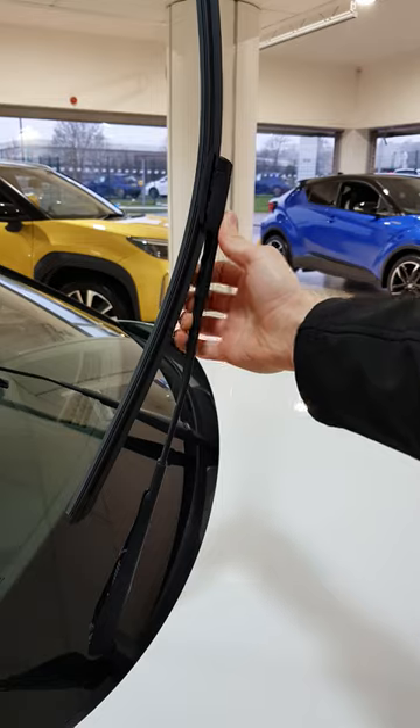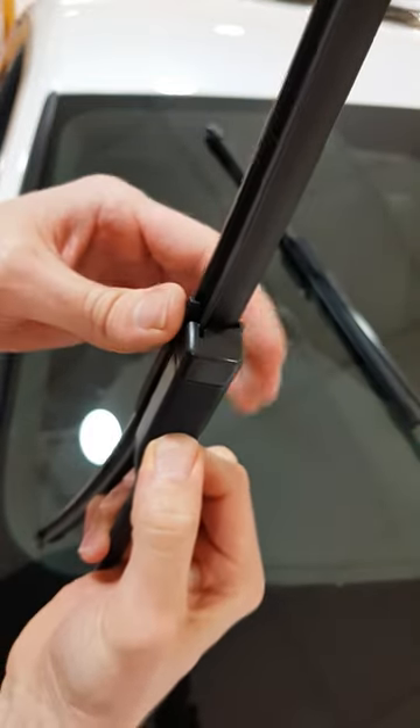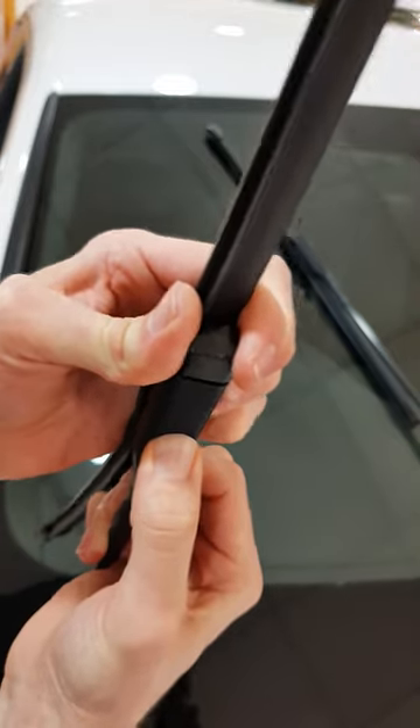You won't need any tools for this job — just press the button on the end of the arm and the wiper should become free. Work it loose and simply pull the arm out.